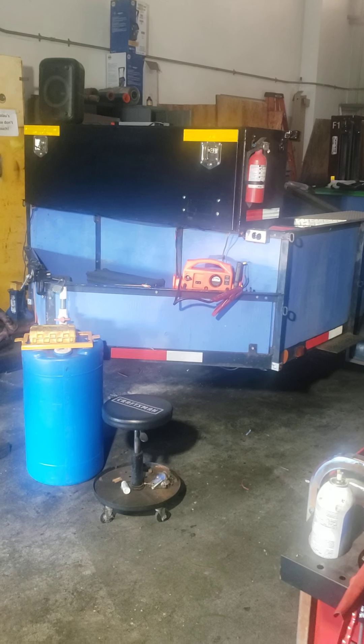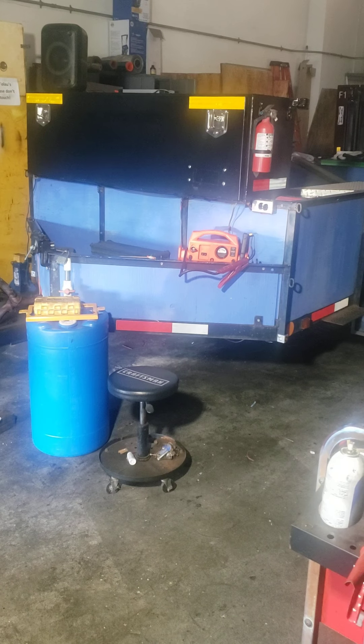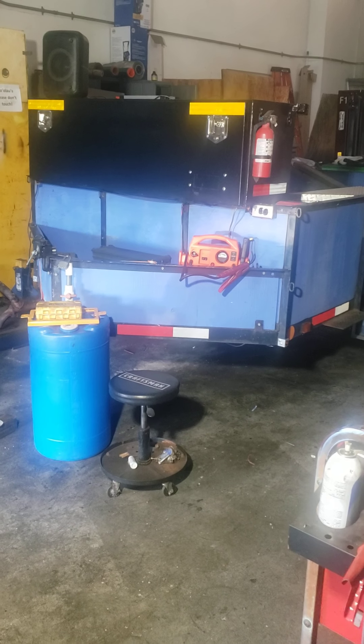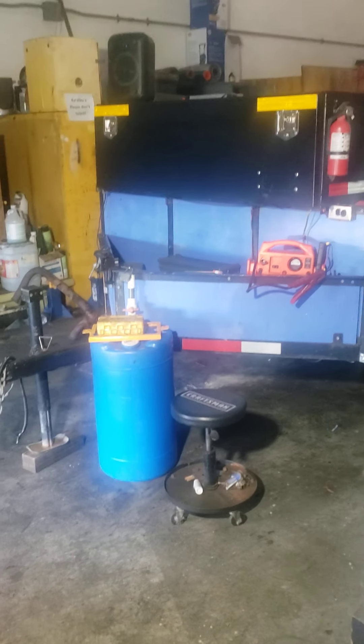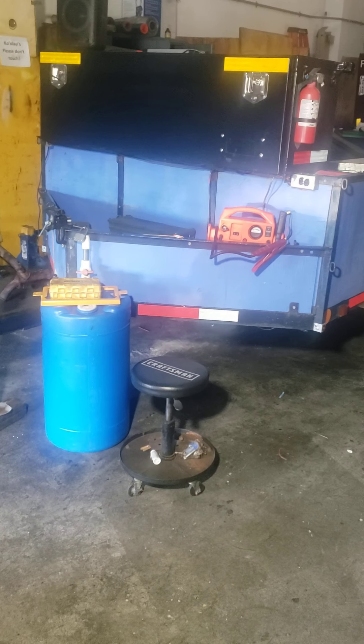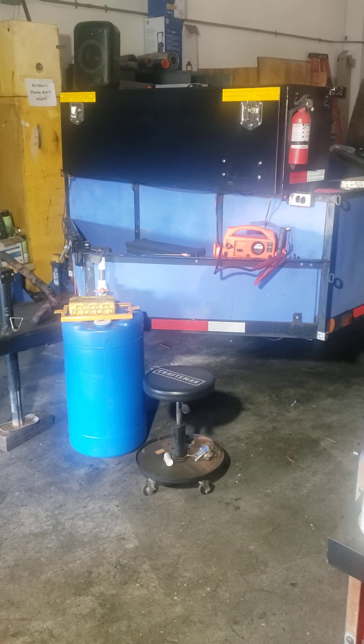Good morning everybody, John here from Small Kind Landscaping. Just a quick video showing an update on my new trailer. You can see the front there — I have it in the shop, it's a Saturday and got some work done on it.